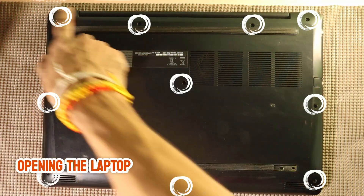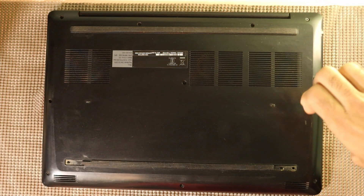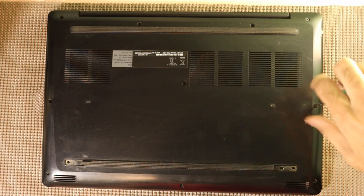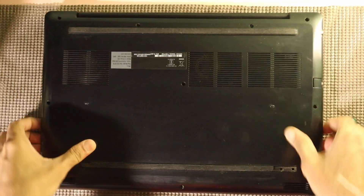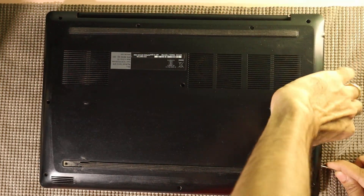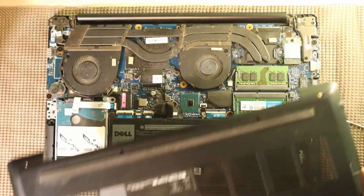My Dell G3 3579 has 10 screws securing the back cover. I'll use a precision screwdriver to remove each one. Keep the screws safely aside — we'll need them when reassembling. Once all screws are removed, we'll gently pry open the back cover. Use a plastic opening tool or spudger and work along the edges to avoid damaging the casing. Lift the panel slowly — it should come off without too much force.